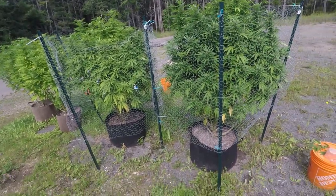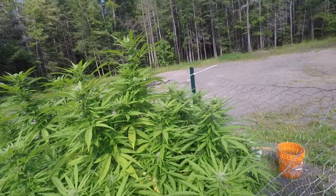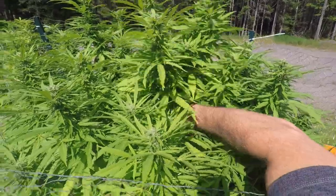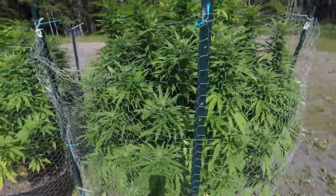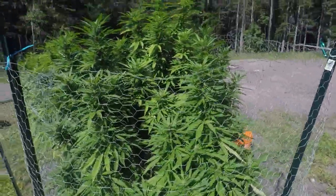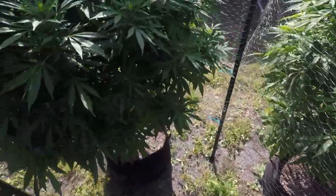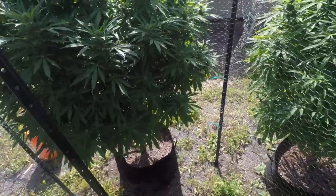Hey friends. We're out here checking in on our outdoor grow — it's been about a week and we're three weeks into August. You can see we've got some reasonable bud development here, some nice white reaching pistils and some trichome development as a matter of fact. You may remember we were having what seemed like a bug issue, mostly on this plant. There are still some remnants but it didn't really get out of control. I've sprayed a few times with neem oil, and some people mentioned caterpillars — I did notice caterpillars on there so that may have been it. It hasn't really progressed too much, so not really worried about it.